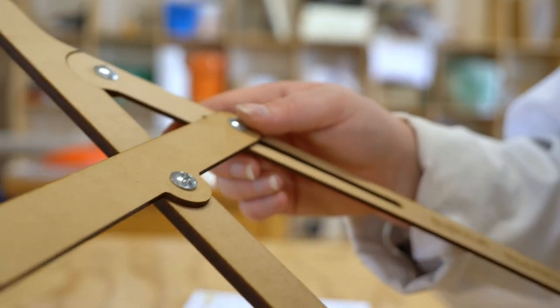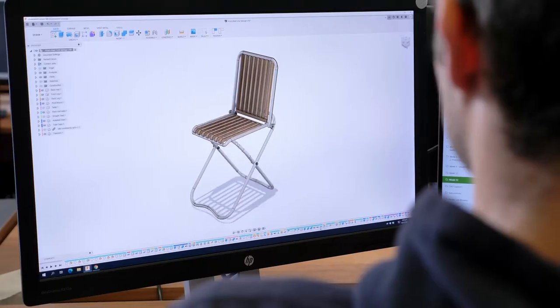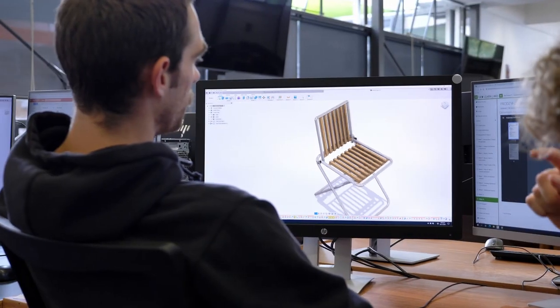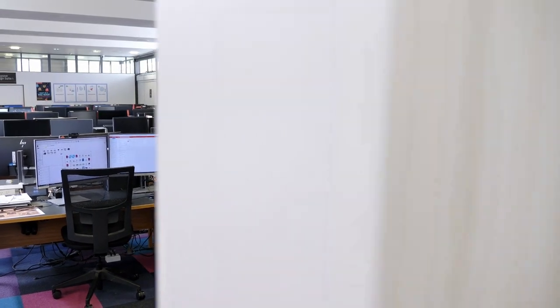The project we're currently working on is creating a folding chair and our target market is food trucks. We've created a chair that is very versatile in that it can be used as both a chair and a table, and it packs down super small, which is great for food truck owners to store in their vans and take from location to location for customers to use.